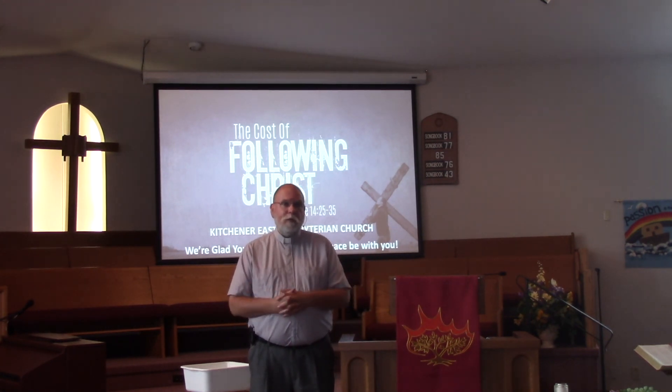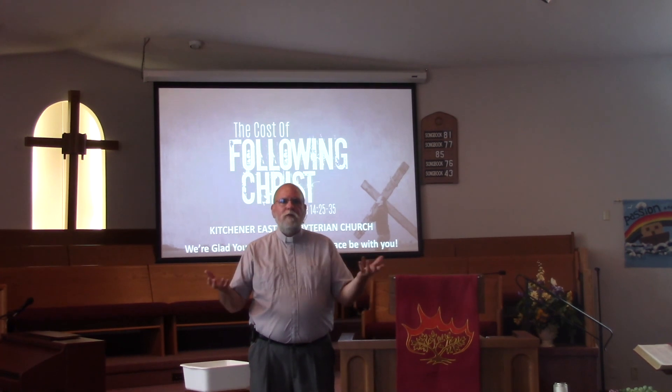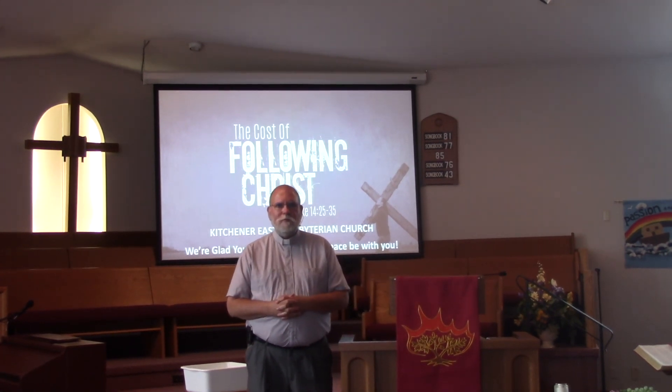Thank you so much for being with me this morning. God's peace and love be with you.